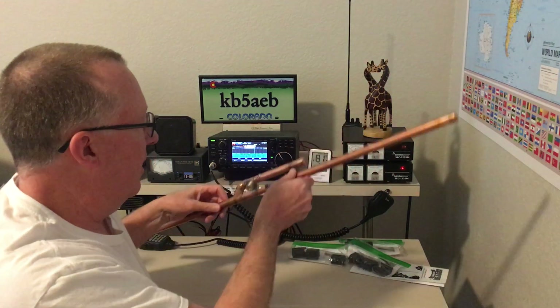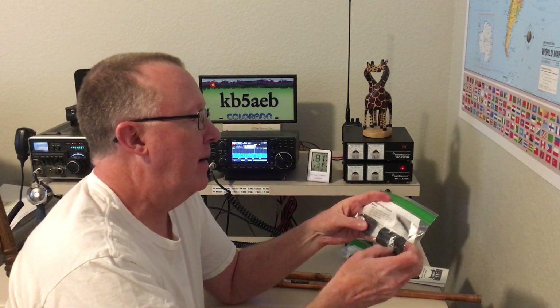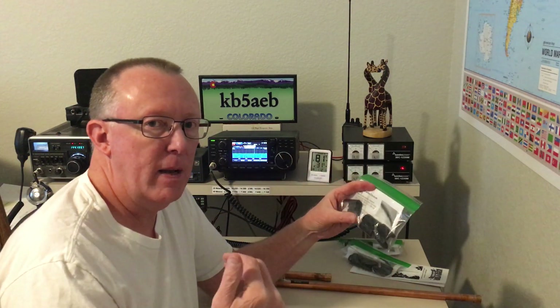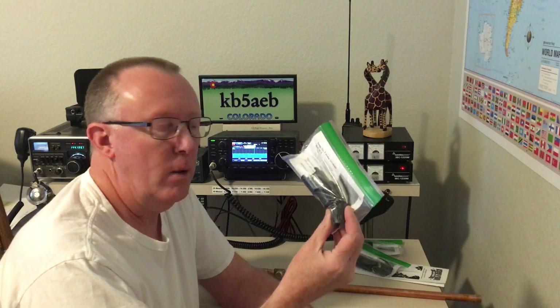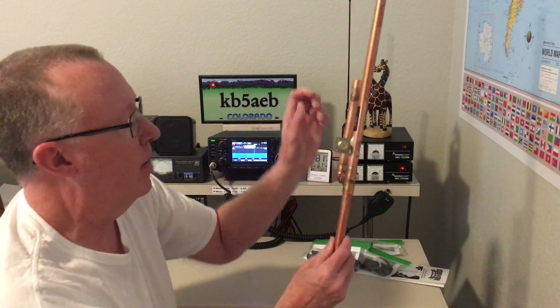Also this year I ordered some choke ferrites from him — I've never used these before. They will take the place of me rolling coax up towards the feed point to keep RF from coming back down into the shack or into the radio. I'm going to try these and will probably do a video on them later. I ordered those this time along with the 70 centimeter JPO.